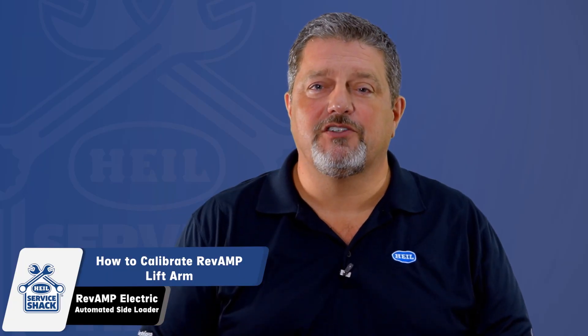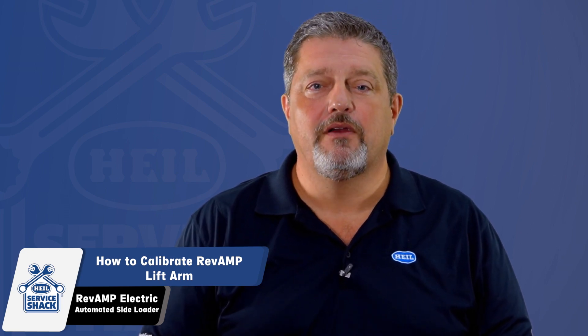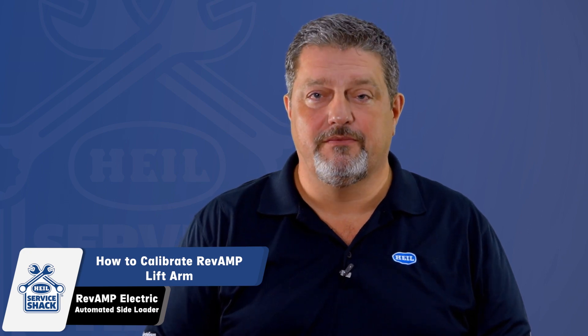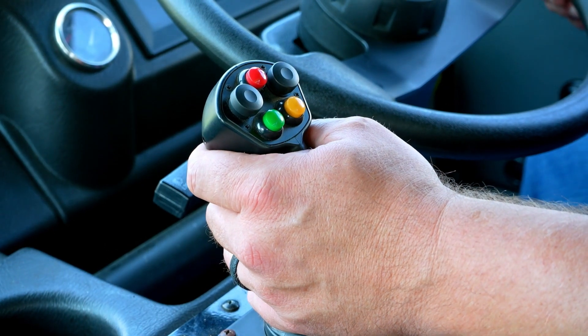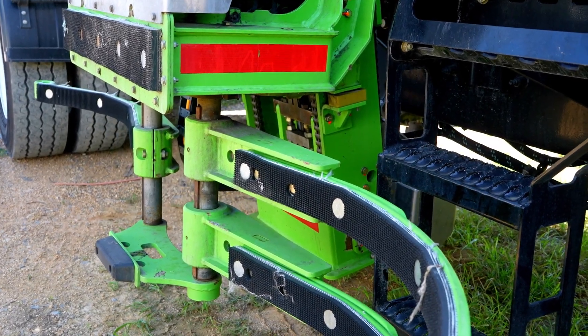The next step must be done as slowly and carefully as possible. If the joystick is used in full motion, the lift arm could slam into the down stop and cause damage, so proceed with caution. Using the joystick, slowly lower and retract the lift in and down so that it is resting on the down pad.